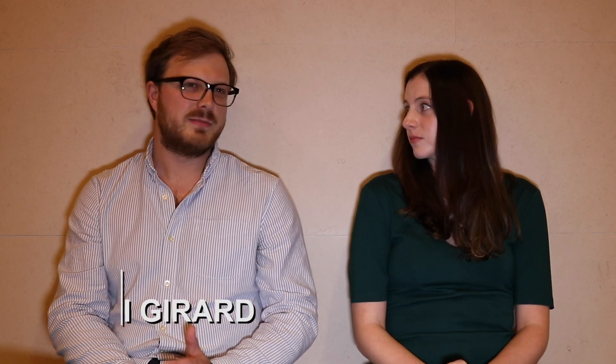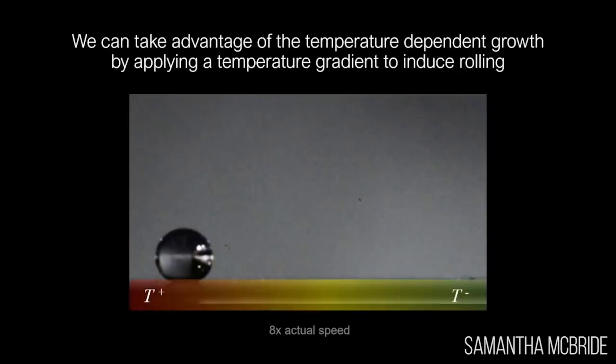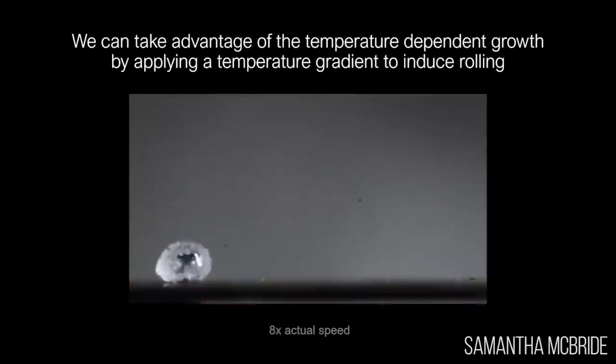You can also play a little bit with the temperature gradient on the surface, because the legs grow faster on the hotter parts. So if you have a hot to cold temperature gradient you'll have something that's going to look crooked, and that's fairly reproducible as well.